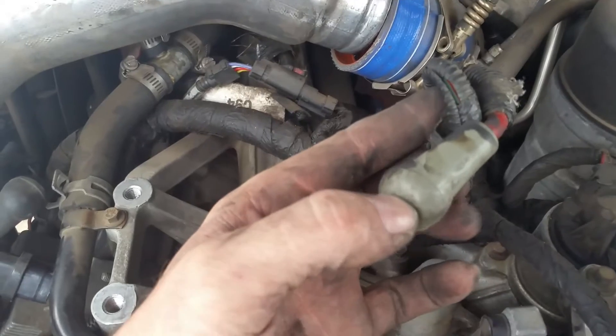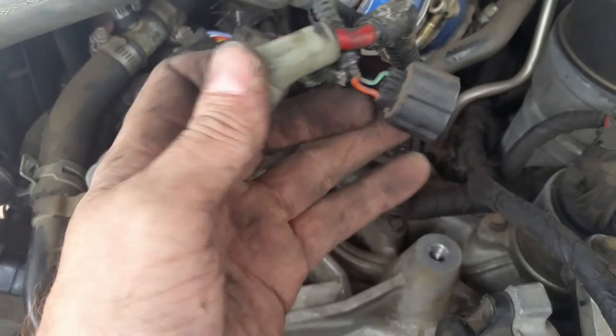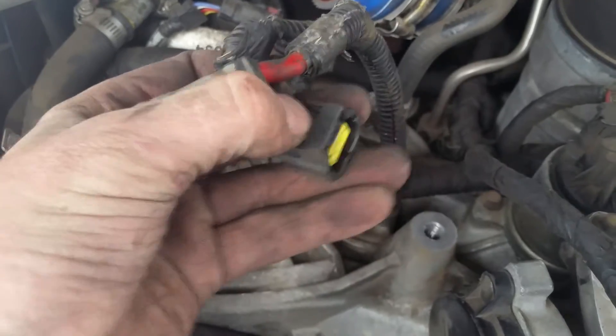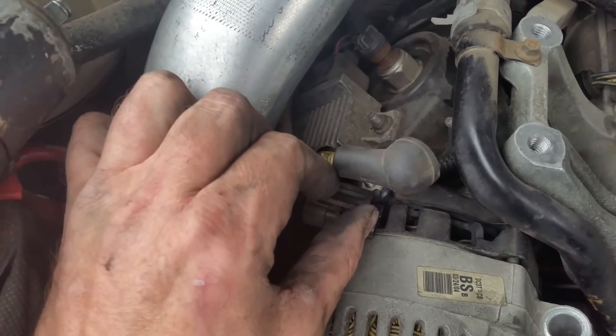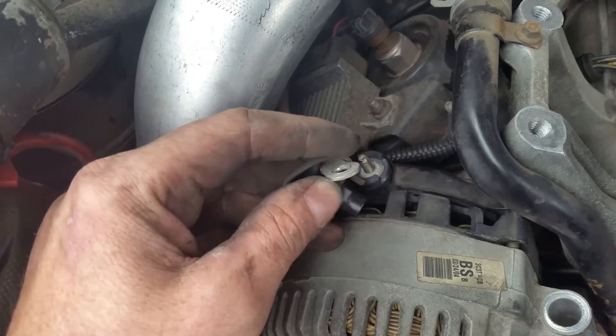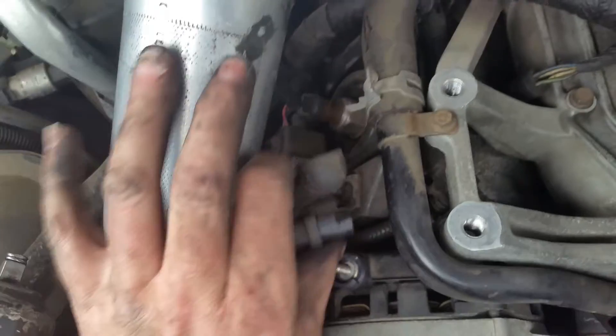All it is is a 10mm nut. You've got the clip right here — just press that in and pop it out. On this one it's a little bit different clip; you've got to get a screwdriver down in there, pop that tab back, pop that out. Same thing — 10mm socket for that. Get that off and get this out of the way.